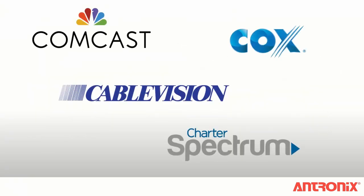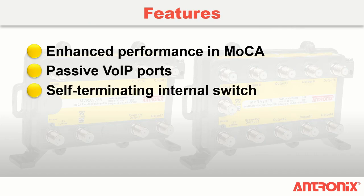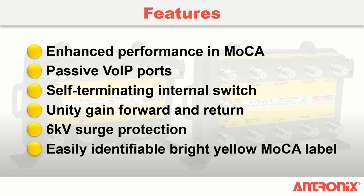For proper amplifier selection, or to determine if a residential amplifier is required, consult your cable operator's installation standards guide for minimal signal level requirements. The MVRA502B and MVRA902B amplifiers are designed for home run installations where no other passive devices are present in the home network.